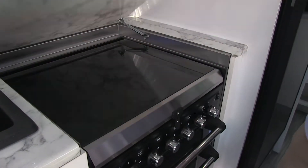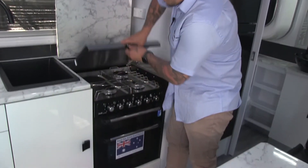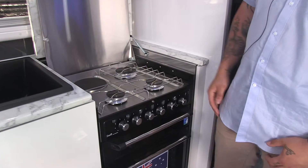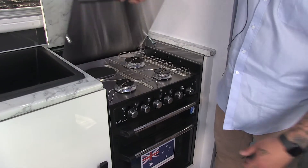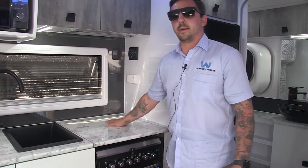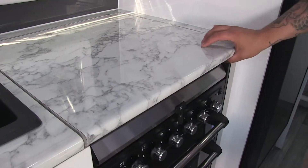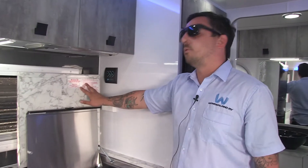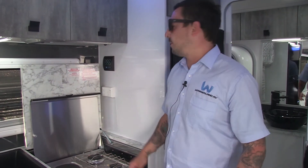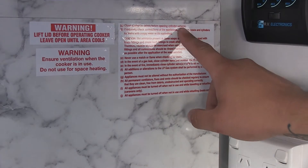Here we have the kitchen. Your mini grill — this has got the three gas burners and your one electric. With your cooker, always shut your lid and we recess it here, just so you've got more bench space to prep your food. Another important thing is to always check your warning stickers. Being in a small caravan with your gas, always make sure your vents are open and you've got proper ventilation — just always have a read over.